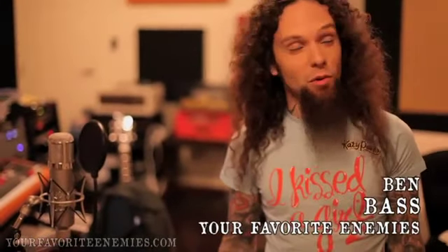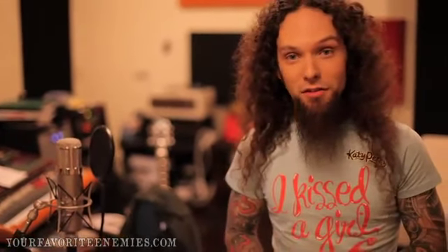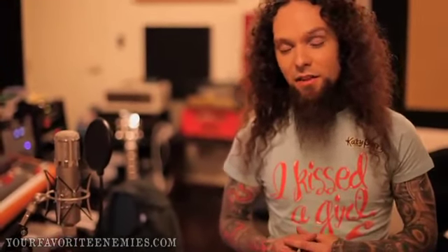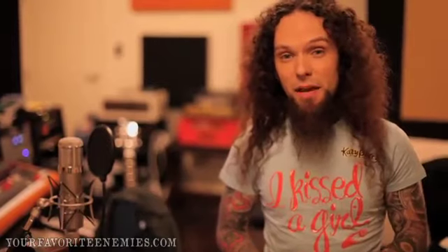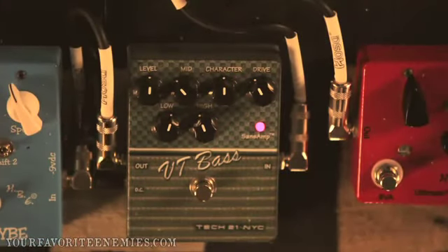Hey everyone, I'm Ben from Your Favorite Enemies and welcome to our studio. Today I'm really happy to be here because I'm going to introduce you to one of my partners that I really, really love. They've shown me so much great support over the years. They're called Tech21 and they build amps and pedals, and all of what they're doing is really amazing.